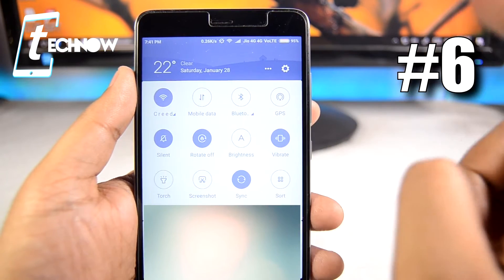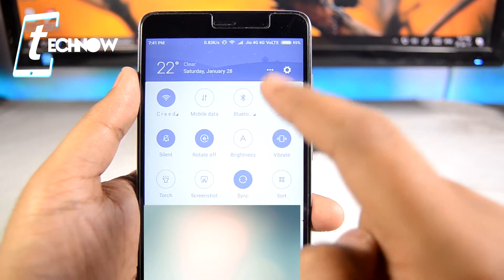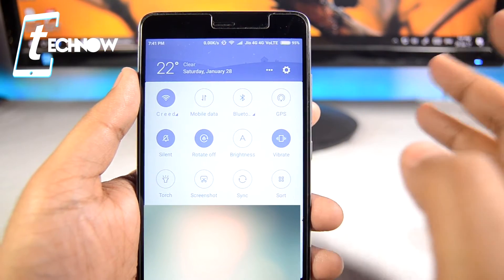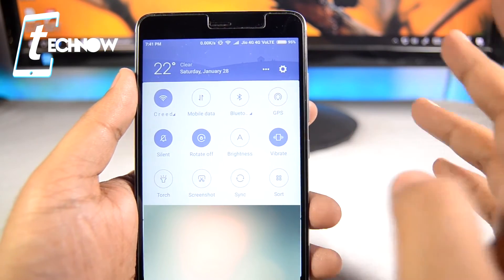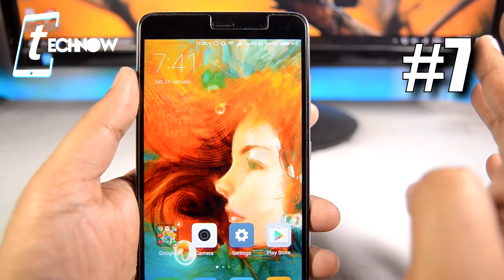From the notification center, disable Auto Sync mode. Here you can see sync has been turned on, so you need to disable it, as it keeps on syncing emails and data in the background using your data connection and draining the battery.